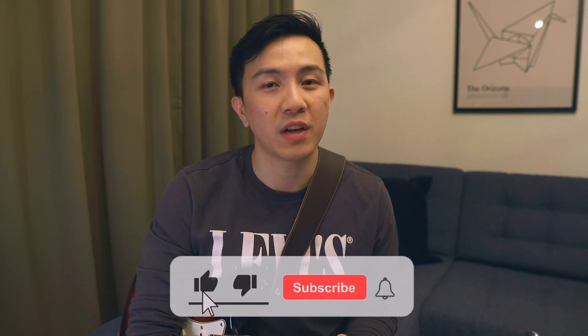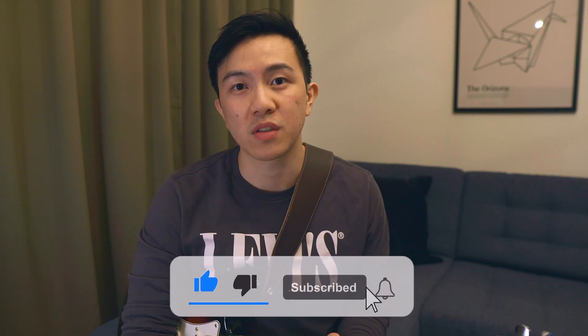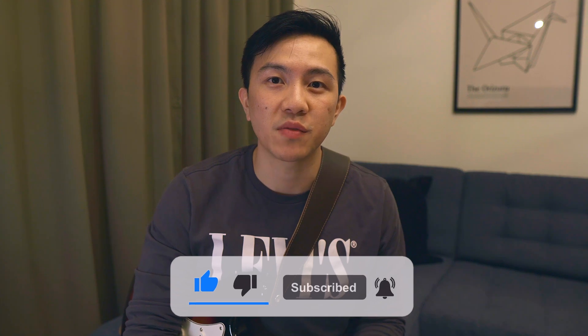I'm not getting anything from the affiliate links — I don't have enough subscribers for that. So I would really appreciate it if you could at least leave a like on this video or even consider subscribing. Thanks for watching and I'll see you in the next video. Bye bye.